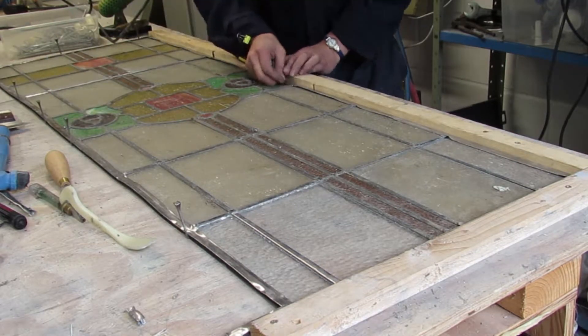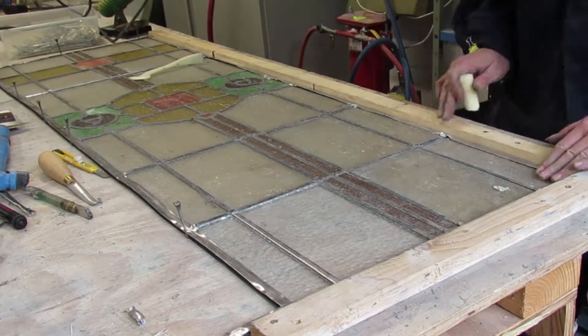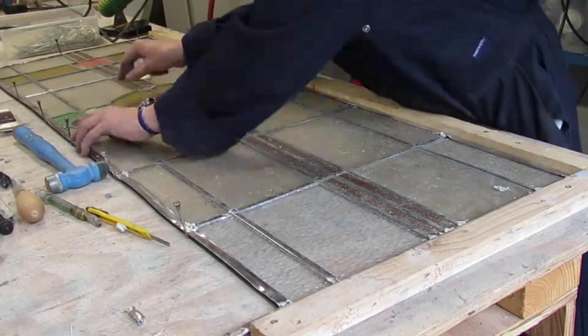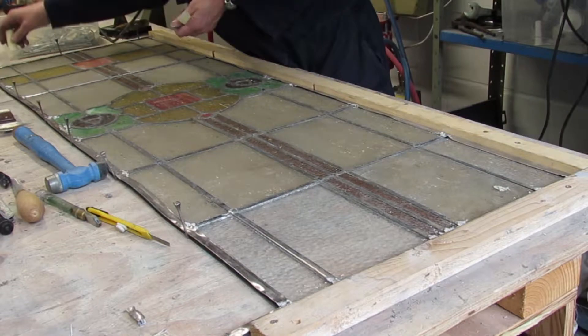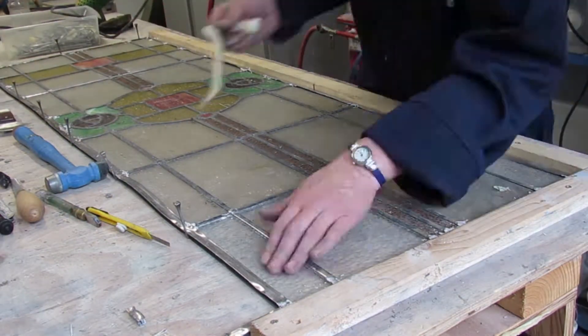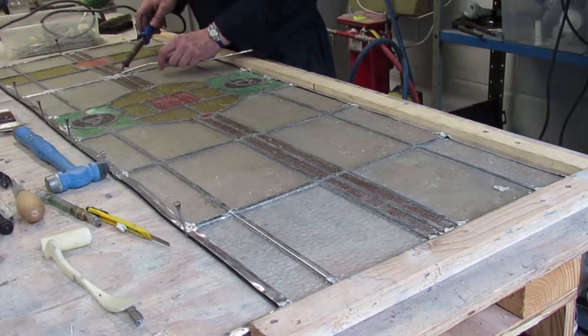I'm also making sure all the lead is pushed down against the glass. Here's the tallow. And now I start to solder.